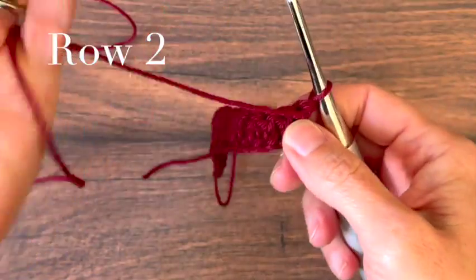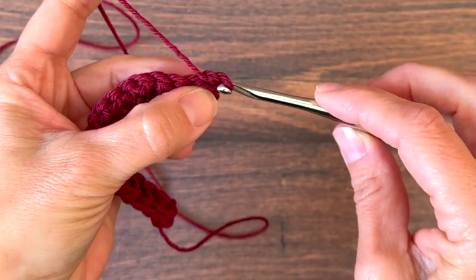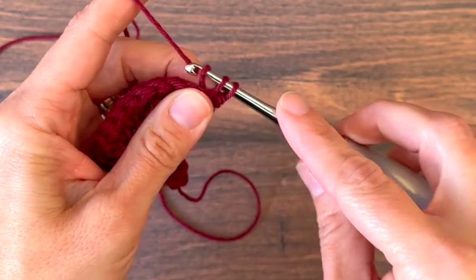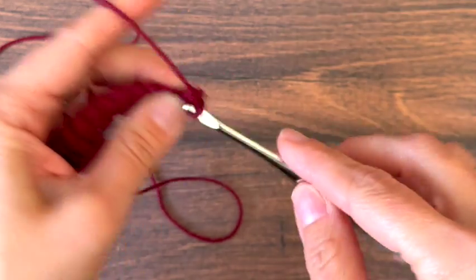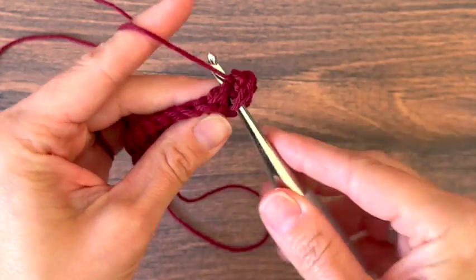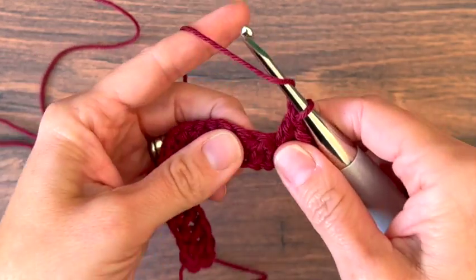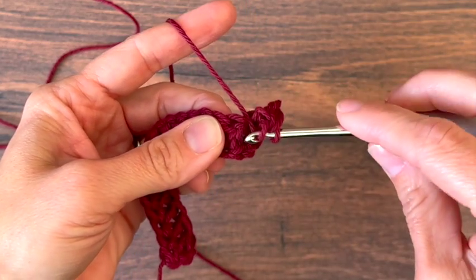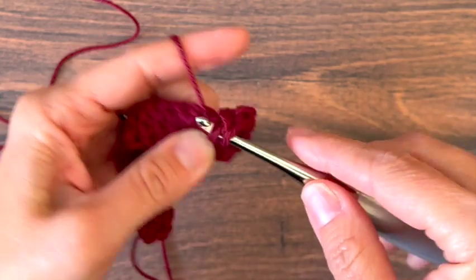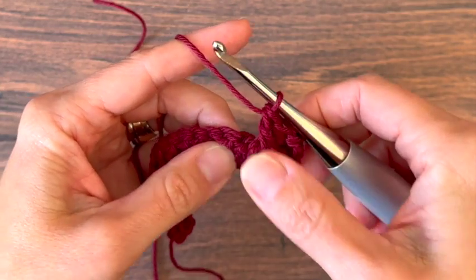For row 2, this will be the right side of our fabric. We're going to chain 3, which will count as your first stitch, or do an alternative like I'm doing here. Then double crochet in the next stitch. In the following stitch we're going to place a front post double crochet.